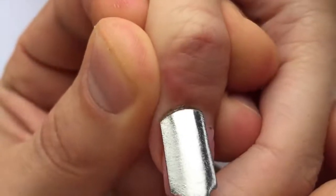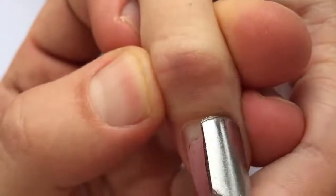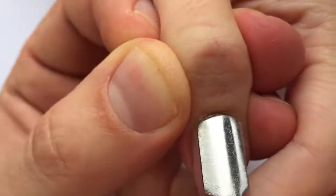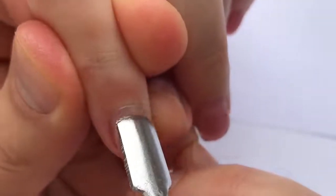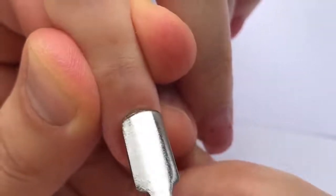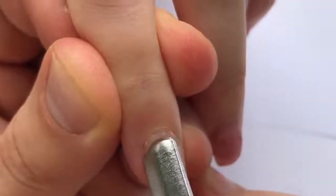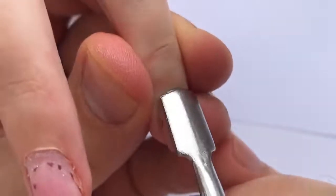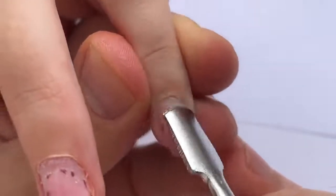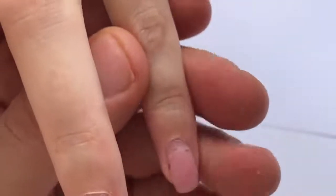After that, we form the shape of the cuticle line using the pusher. I'm using the steel pusher — it works well and has the perfect shape for this work. Try to push it to the limit because we will need to work with the cuticles a lot.